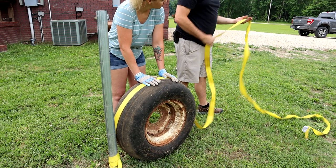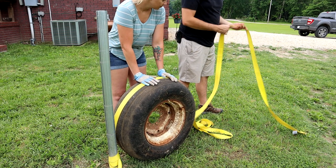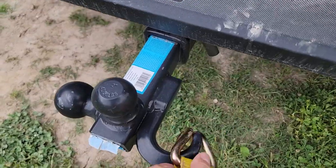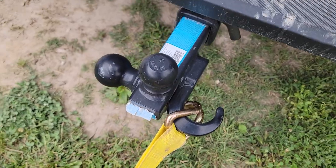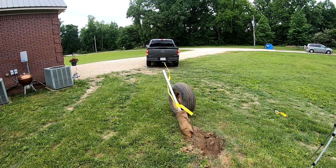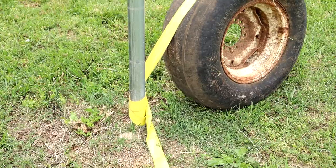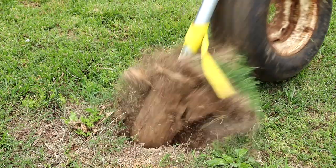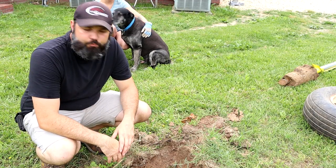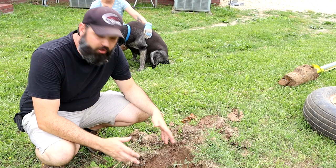Next what I'm going to do is just attach this other end to my truck. All right, it's that easy. It just takes a few minutes and it wasn't hard at all.